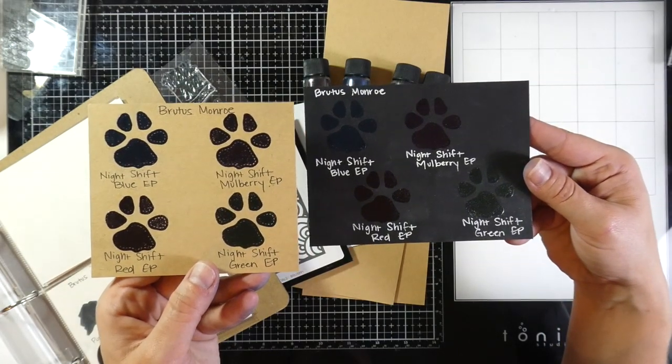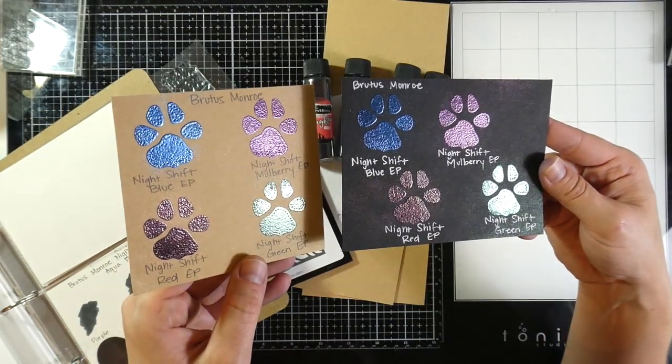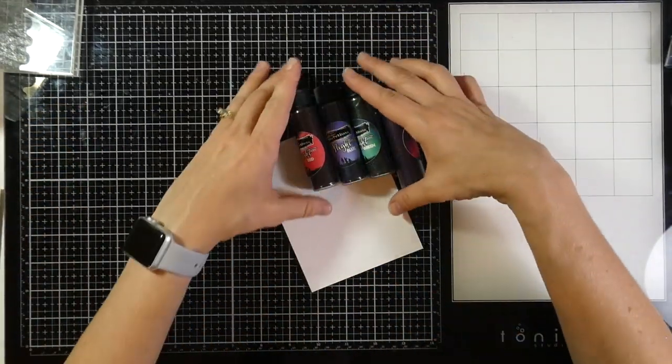But then if you turn them, they just look black. And then you kind of move them around in the light and that's where you get the different colors of the embossing powder. So I think it's really ingenious — I've never seen any products like that before. So let's get started making what we're going to make today.